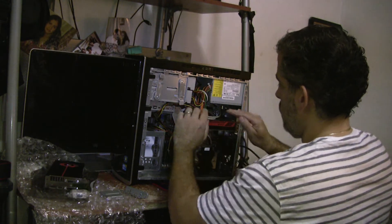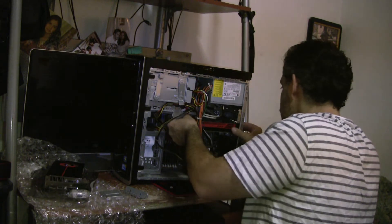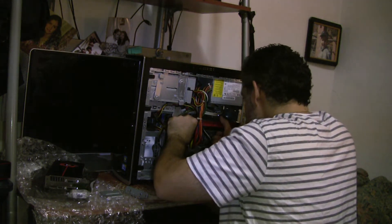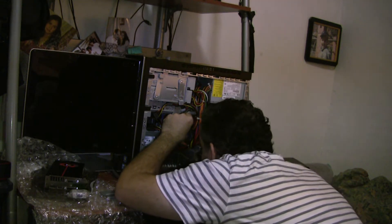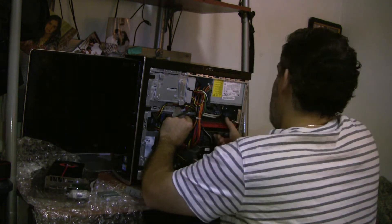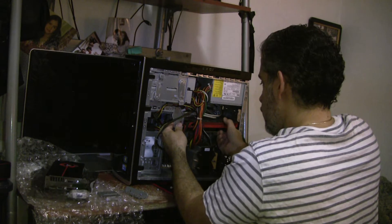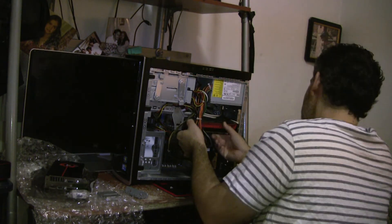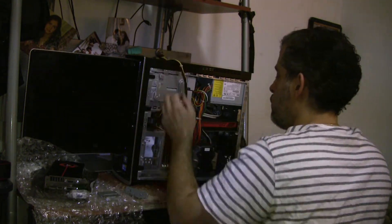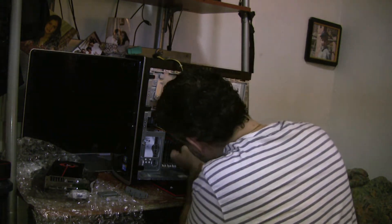Now the only thing holding it is going to be the socket. You're going to lift up from the back and lift up from the front, then just slide it right up. It's a very tight fit here. I'm going to have to take this off and move it out of the way. I'm going to take out the power supply here and squeeze this out of the way.